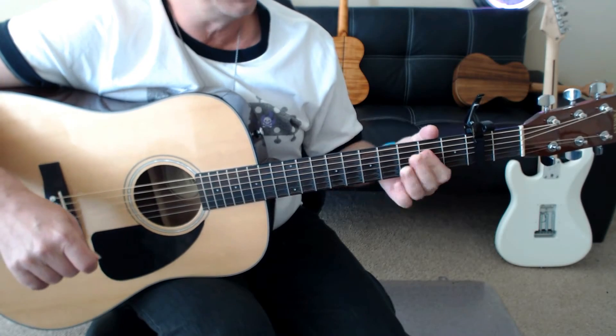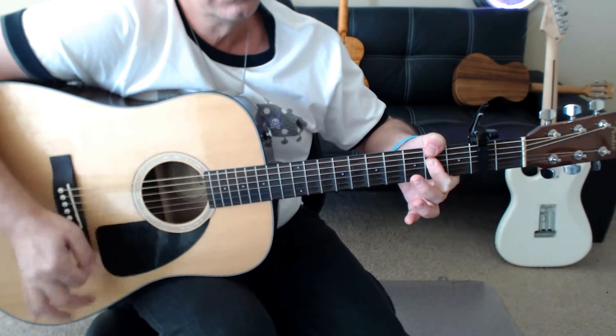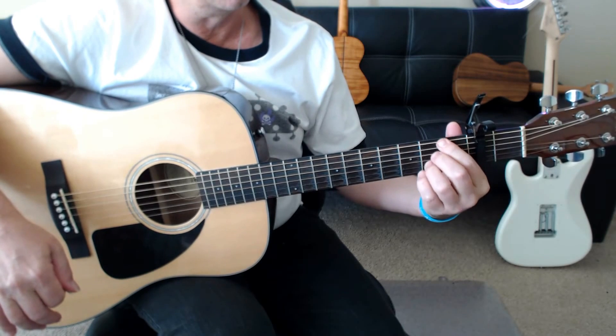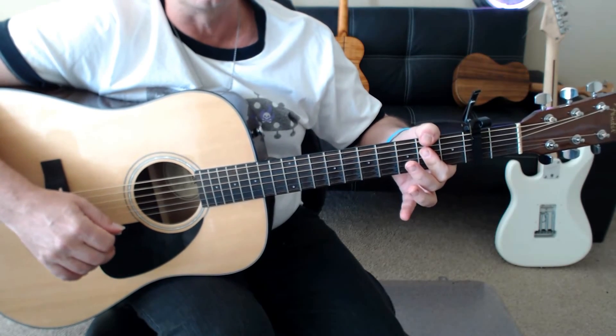Moving on, the B over F sharp — I'm pretty sure he's probably using his thumb here. But you could also finger that: first finger, second, third, and first. But I'm pretty sure he's using his thumb over that.